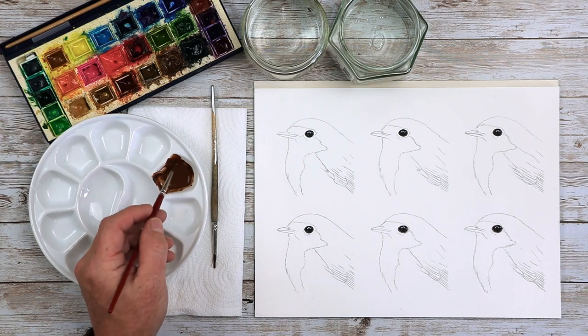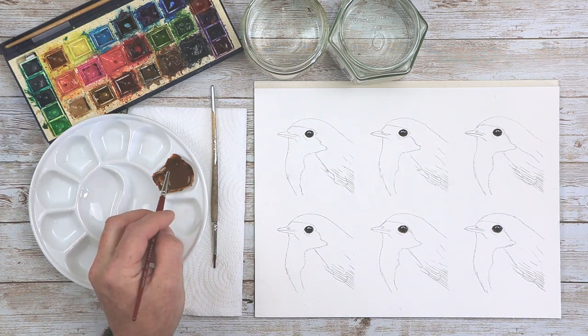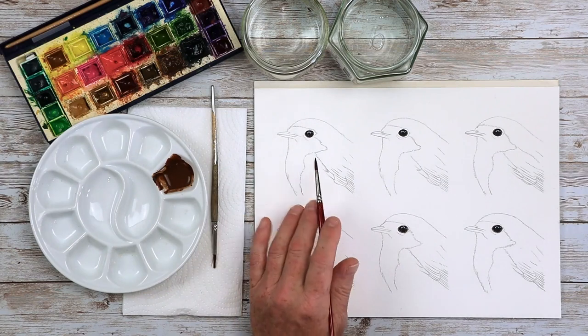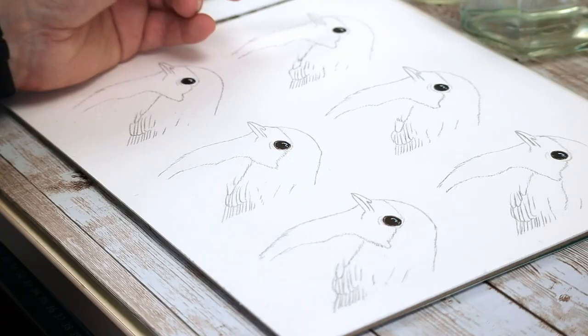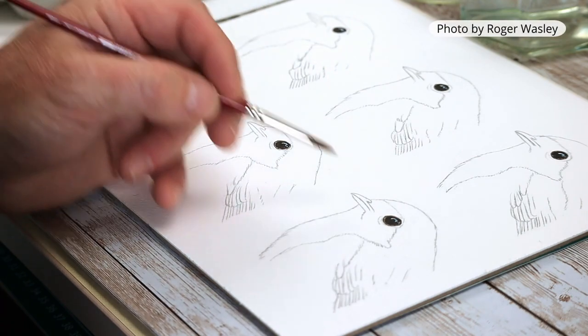Today's video covers the do's and don'ts on how to paint feathers. The idea is working on the back of the heads of a robin, starting with how not to paint feathers but gradually getting better as we go along.